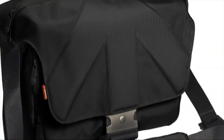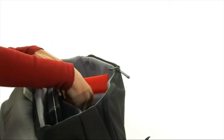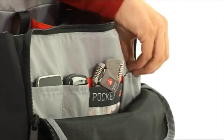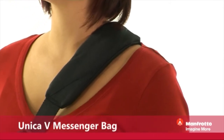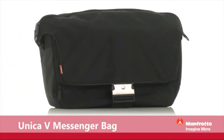Boasting a stylish Italian design, this bag has dedicated pockets for your laptop and personal gear, such as an MP3, mobile phone and batteries, the perfect bag for additional storage requirements. The Manfrotto Unica 5 messenger bag boasts a padded shoulder strap, making it a comfortable design for on the move photography.